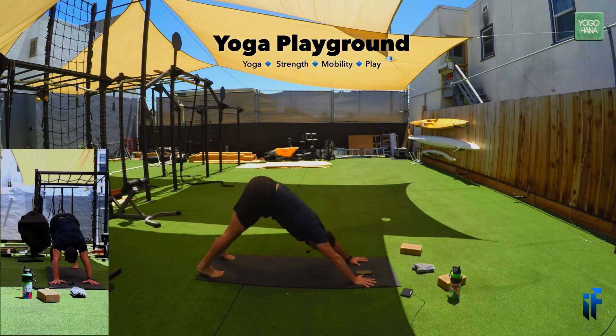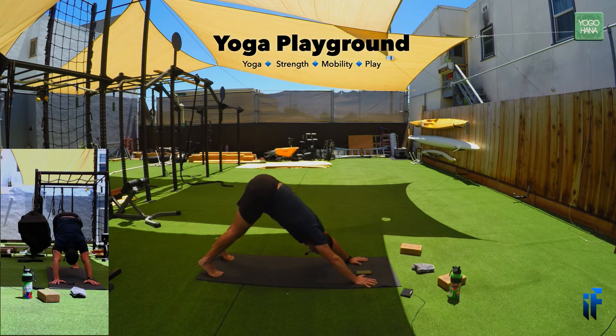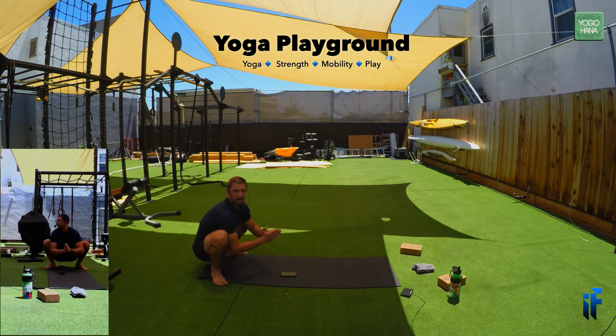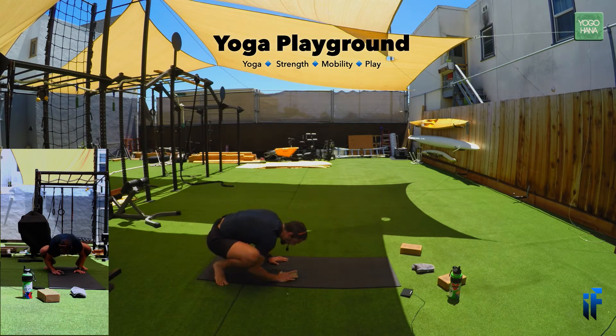Inhale and exhale. Forehead to the floor, push back into downward facing dog and breathe — full inhales, long exhales, make them luxurious. As you inhale, open the mouth on the exhale. From down dog, open the feet as wide as your mat, walk the hands backwards, and come into a yoga squat — malasana.